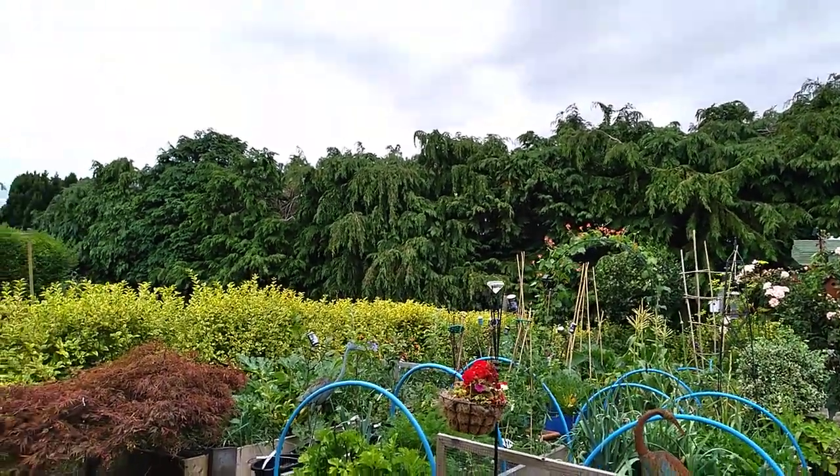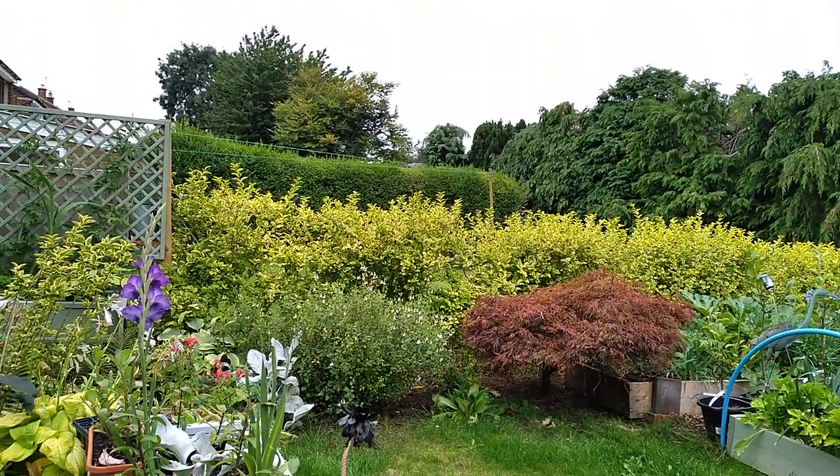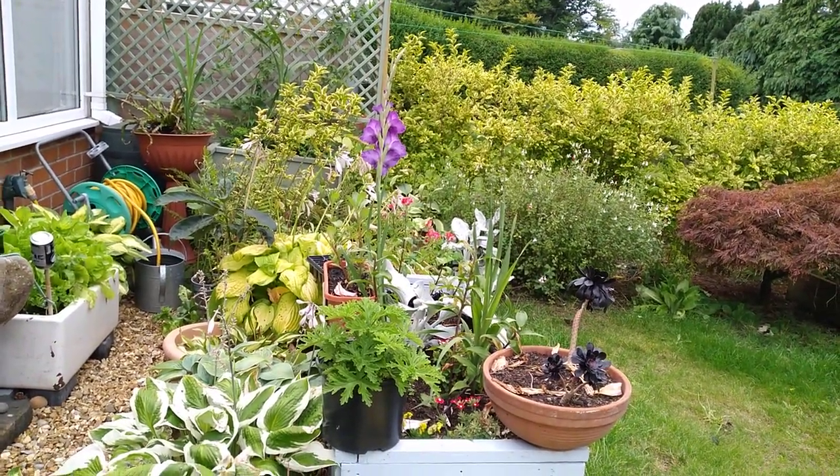We get some amazing sunsets over the top of that. I love that yellow hedge. Right, we'll leave that for now - I'll catch you later. Bye.